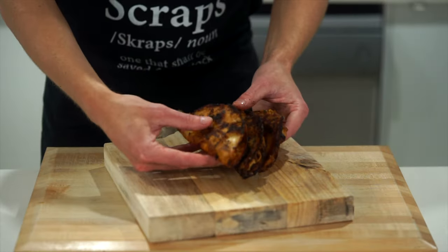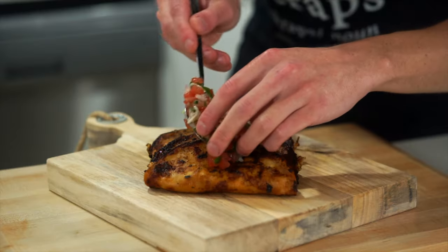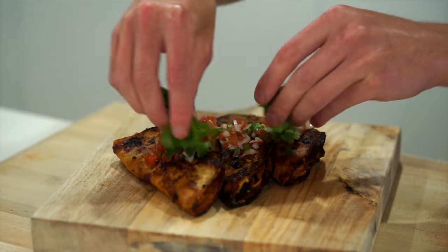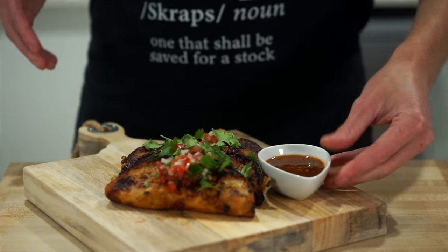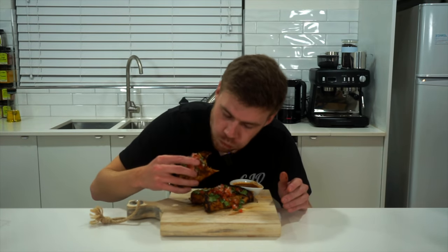Lay the tacos out on a board or plate — three per person is a good amount. Spoon over the pico de gallo or add it inside the tacos, top with some extra coriander or cilantro if you like, and serve with the leftover birria dipping sauce. The best part is dipping them into that delicious sauce, and then it's time to dig in.